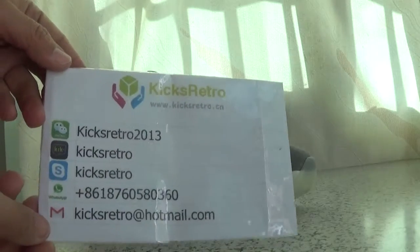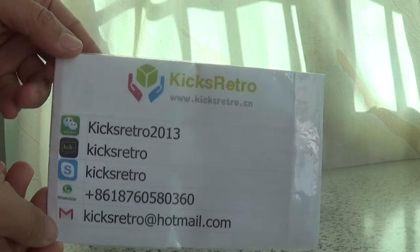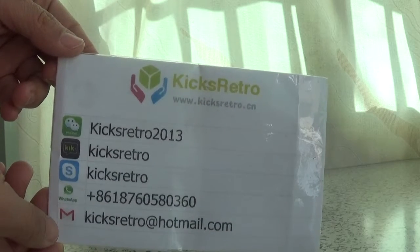Thanks for your attention to the shoe. Here are our contact details. Welcome to our website for more choices. Thank you.